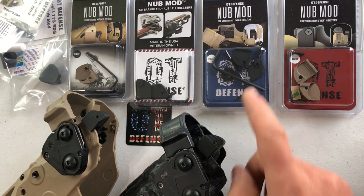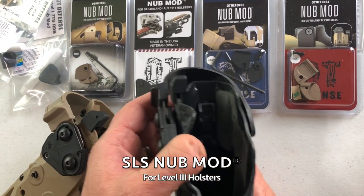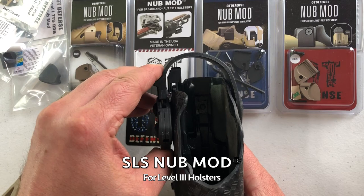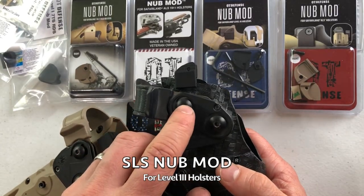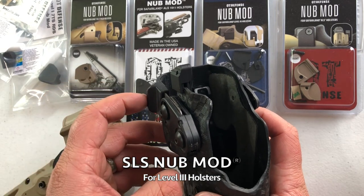Level three users will need the SLS nub mod. It is shaped in such a manner that it provides clearance of the hood as you press down and disengage the hood. We include a stainless steel black washer to put behind the top t-nut if needed, if you're running a little tight there.